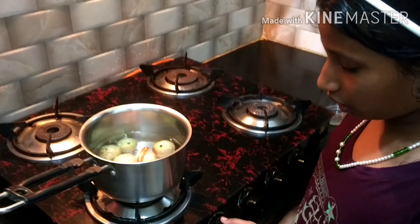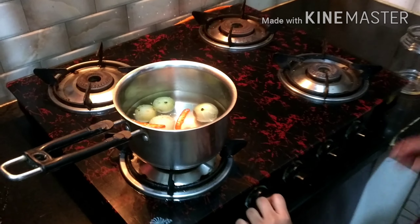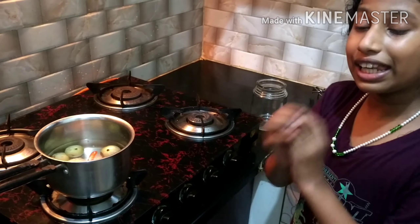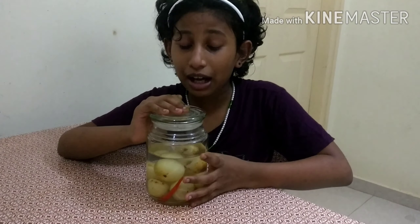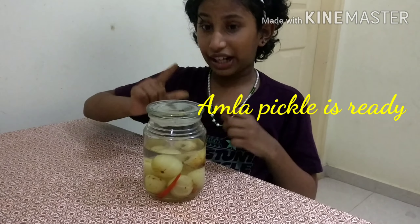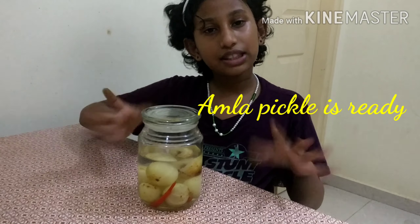It has heated up now, so let's turn it off. I'll pour it into this jar once it cools down. Let's wait for two minutes. Now the amla pickle is ready — you can eat it with rice or eat it plain.